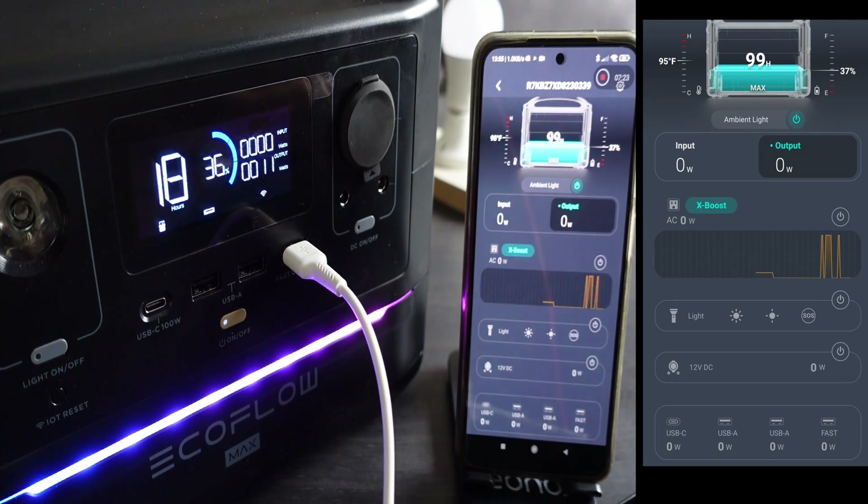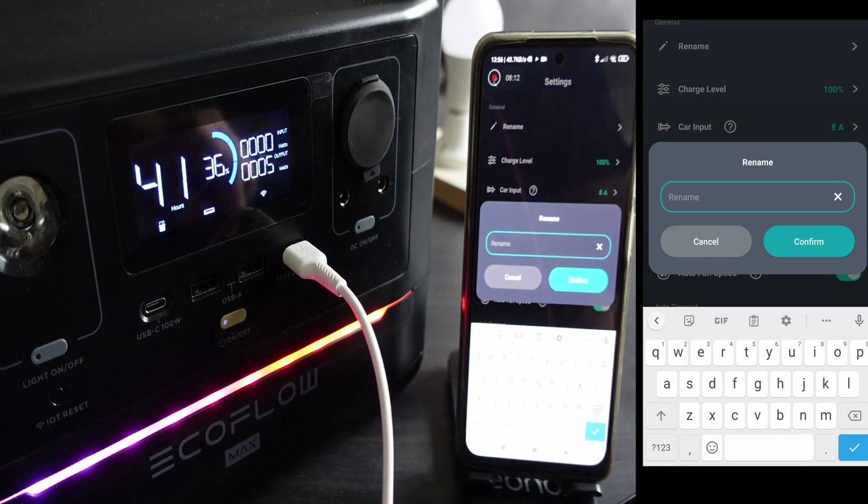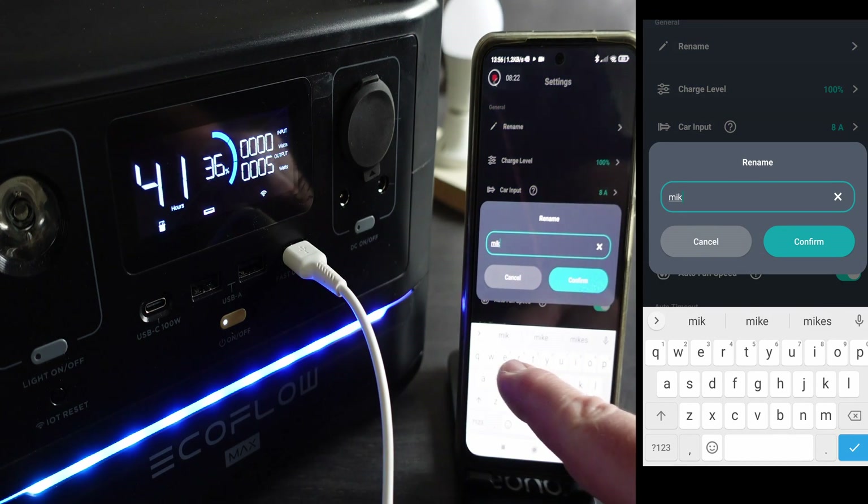Here I've just plugged my phone in. This is the fast charge port. There are three standard USBs, one being a fast charge port, and then there's also a USB-C, which I think is an 80-watt PD — power distribution — port.